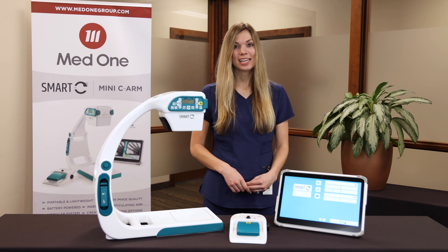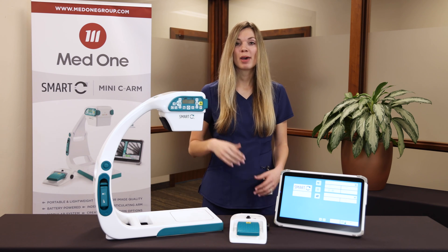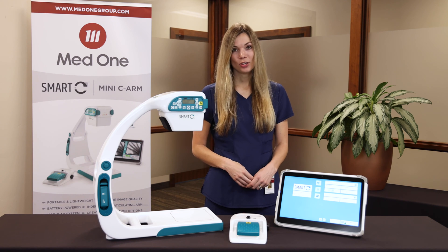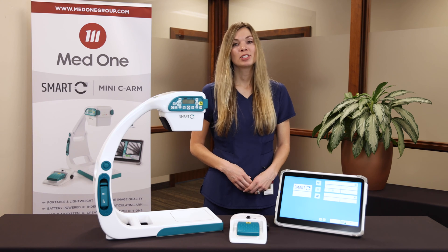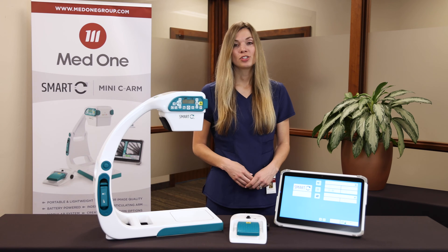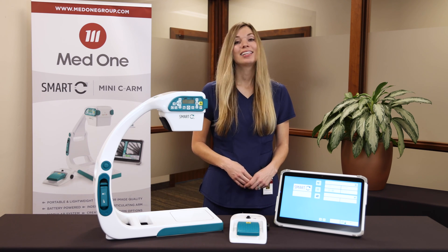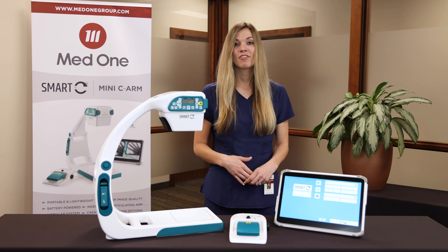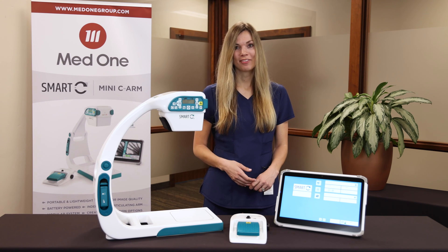The Smart-C offers many advantages. It's small and compact, so you get better workspace access and true portability. It is easy to use, surgeon-operated, and it does not require a radiographer, so you can reduce delays and lower the cost of surgery. It can also reduce screening time and therefore the radiation dose to the provider and patient. And lastly, it is not limited to just one clinical environment — it has the flexibility to perform in surgery, in clinics, or on the sidelines of a sporting event.